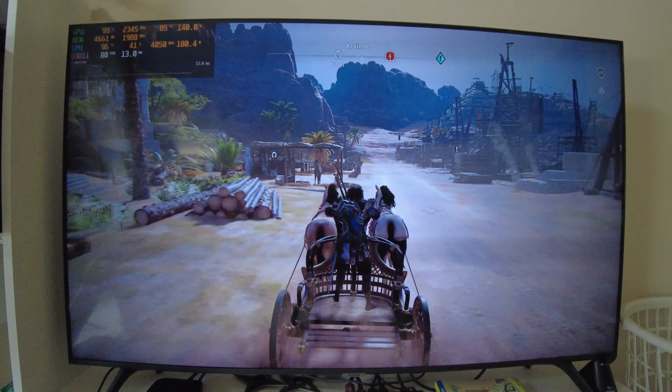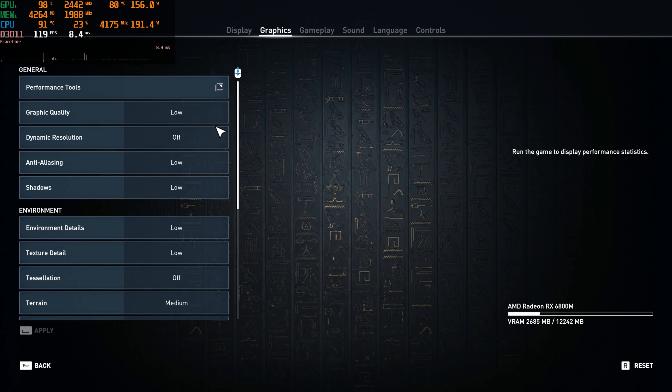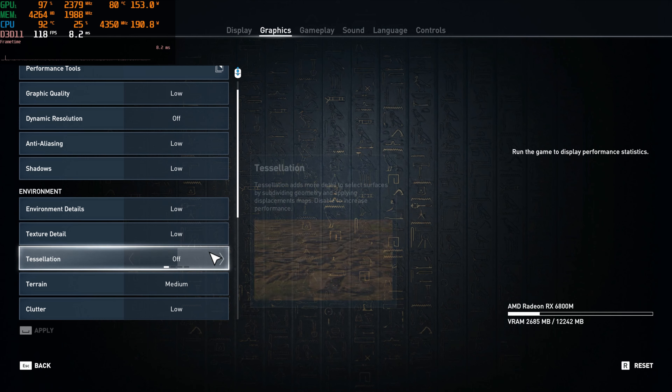Why don't we go ahead and move on to low? Now we're going to do low, so we'll just look at all the low settings, and then do a quick low benchmark, and then a little low gameplay.